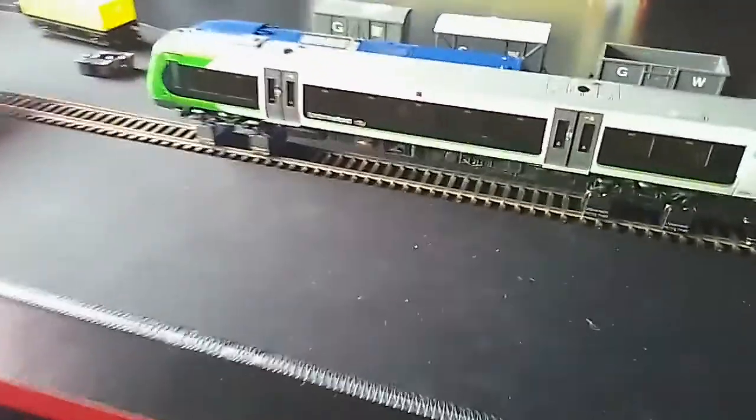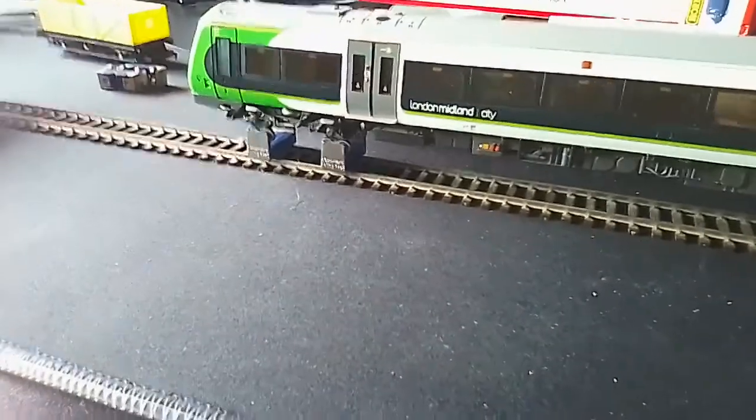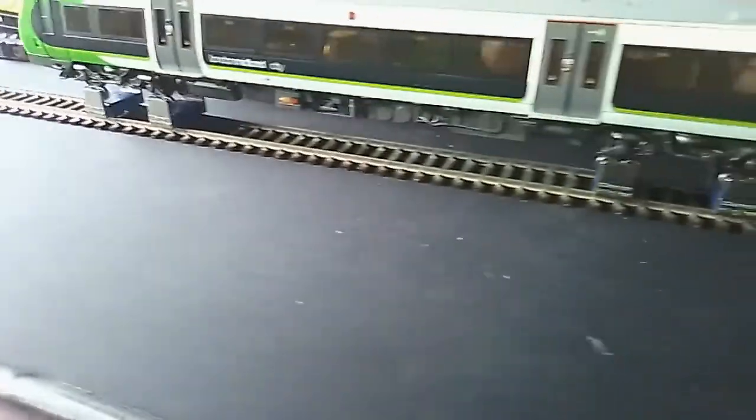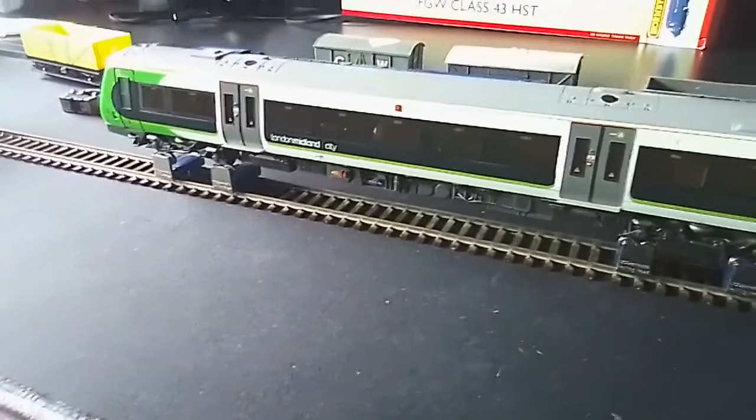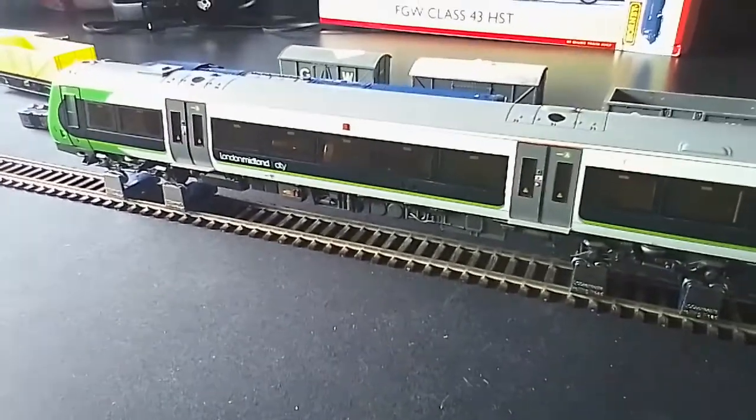Hello everyone, welcome back to another video of Malvern Junction. I'm just running in my Class 170 that I've got from eBay. I'm just going to look at that running for half an hour on, half an hour off.